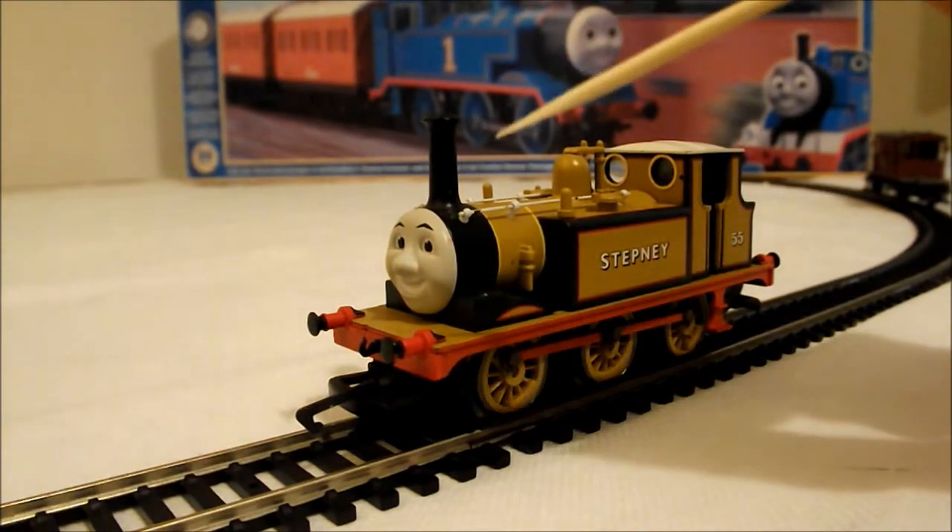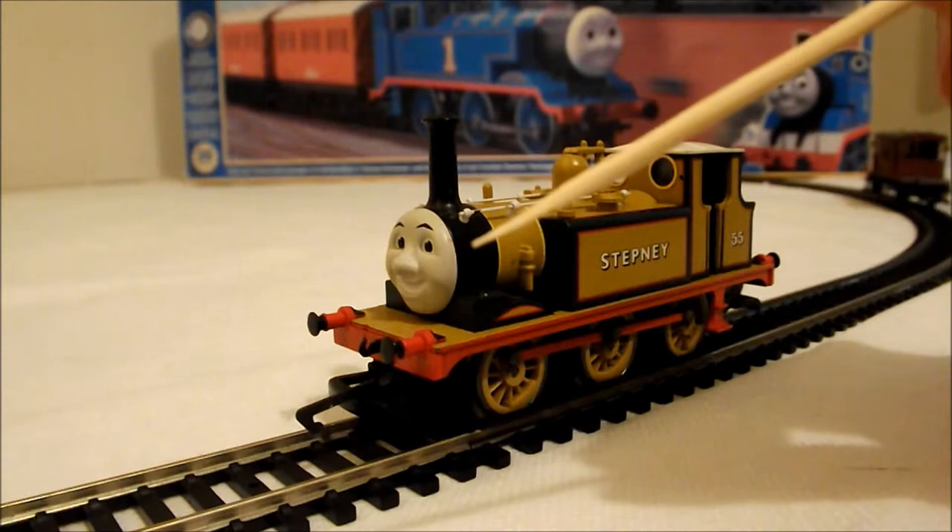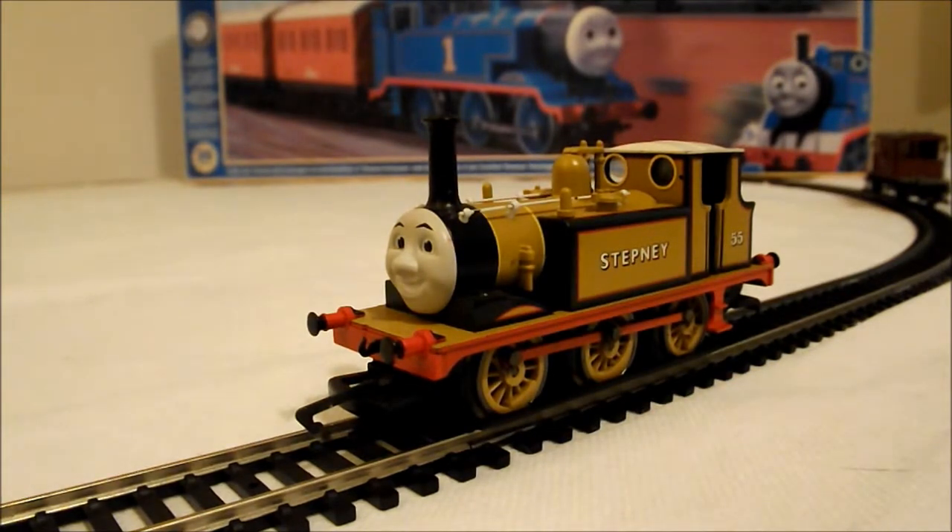I absolutely love the face. The face really picks up and pictures Stepney as he was in the original series. The model itself, I believe, is actually just the old Dapol tooling that Hornby had. If you have a look on my channel, you'll be able to see I actually did a review, a very short review, of the old Dapol Stepney without the face — the real Stepney off the Bluebell Railway. I believe it's just the same tooling with the face applied and maybe a little bit more artistic license when it comes to the paintwork.